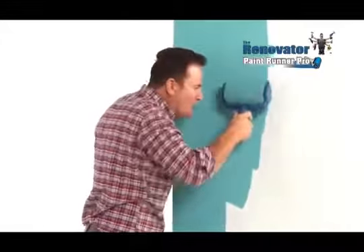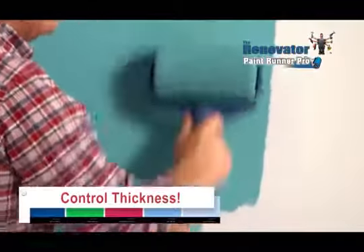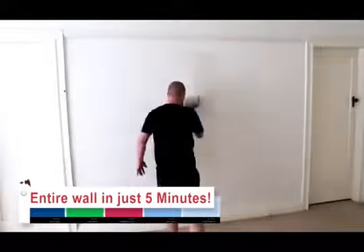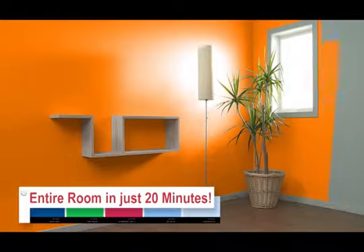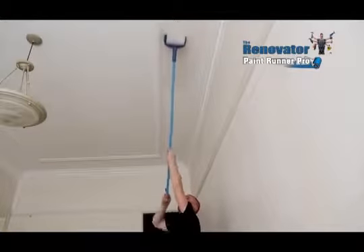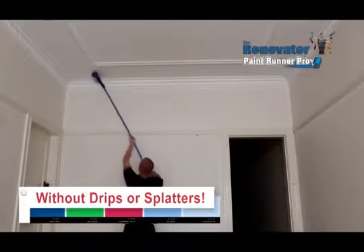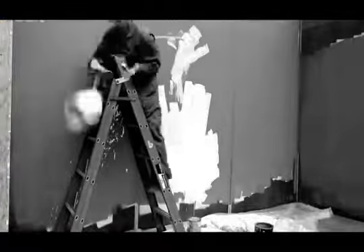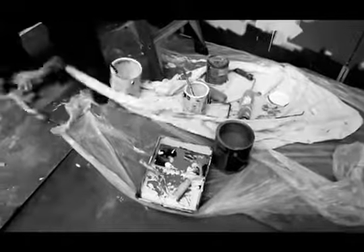You control how thick the paint is by how hard you press, so all you'll ever need is just one coat. Imagine painting an entire wall in just five minutes or an entire room in just 20. Use any old broom handle to quickly paint an entire ceiling without a single drip or splatter. Save time and money on those messy, time-consuming drop sheets that don't always catch the splattering paint from old technology rollers.